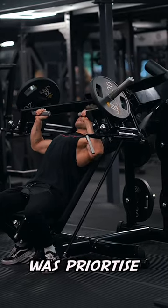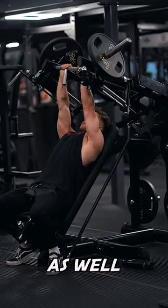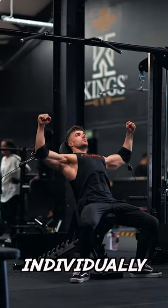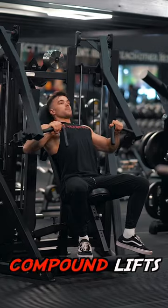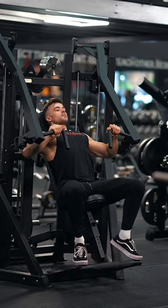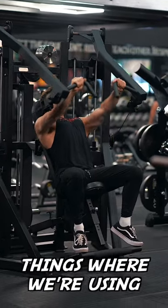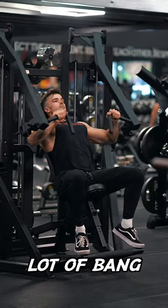Second thing I did was prioritize unilateral movements as well. Dumbbells are really good, and machines where you can move your arms individually. Third thing I did was prioritize compound lifts. I always start off with compound movements such as incline presses and flat presses — things where we're using more than one joint to get a lot of bang for our buck.